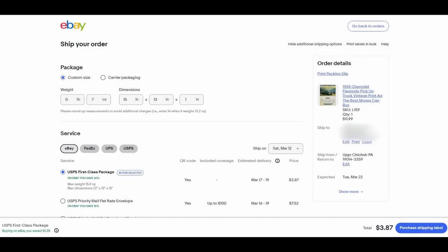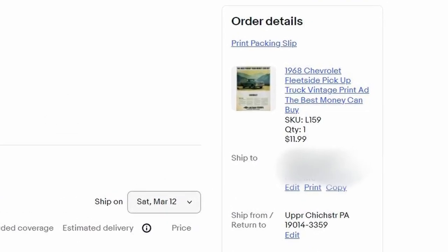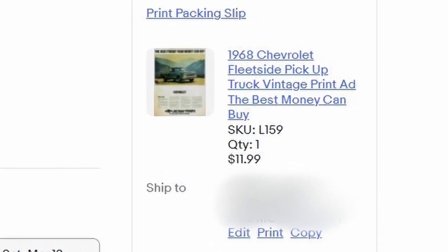Here's the item that just sold. Our buyer picked up a 1968 Chevy Fleetside pickup truck vintage print ad. As you recall from an earlier episode on listing, the SKU number L159 indicates that it's the 159th Life magazine that we ripped up and took some ads out of. So let's go find L159 and start the process of shipping this beautiful ad out to our customer.